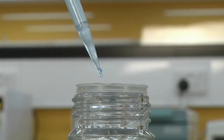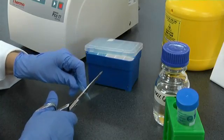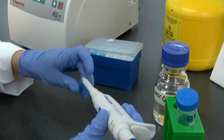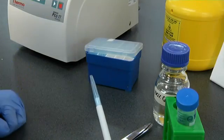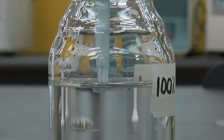Fortunately there are a couple of techniques you can use to avoid these problems. It is possible to widen the opening of the tip by using scissors to cut off its end. This makes it easier to draw up the viscous liquid.